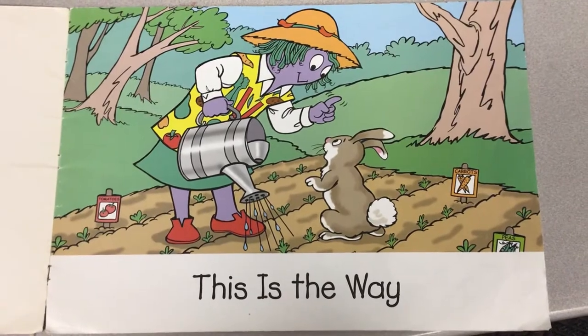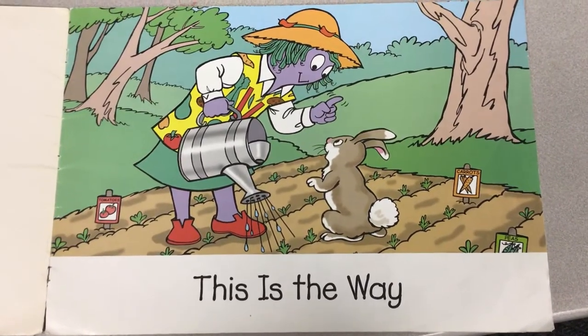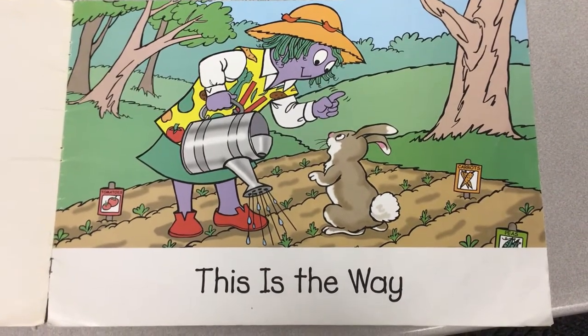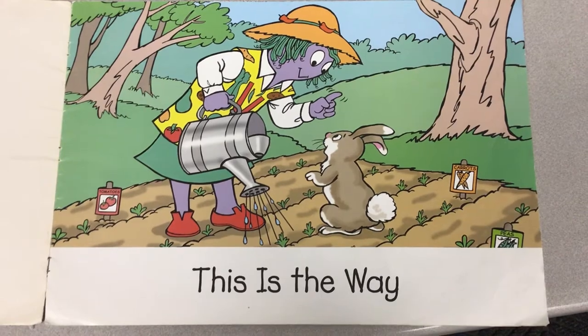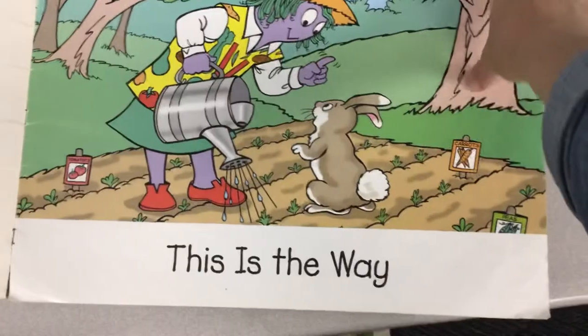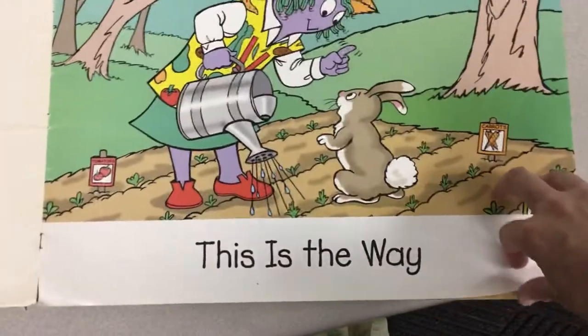This is the way. What do you think Ms. V is telling the rabbit? She's shaking her finger at him. She says, 'Don't you be eating my vegetables, bunny.' He says, 'Of course not. I wouldn't dream of it.' Mm-hmm.